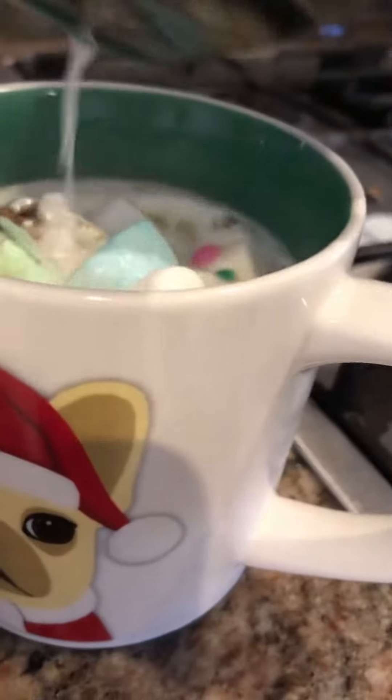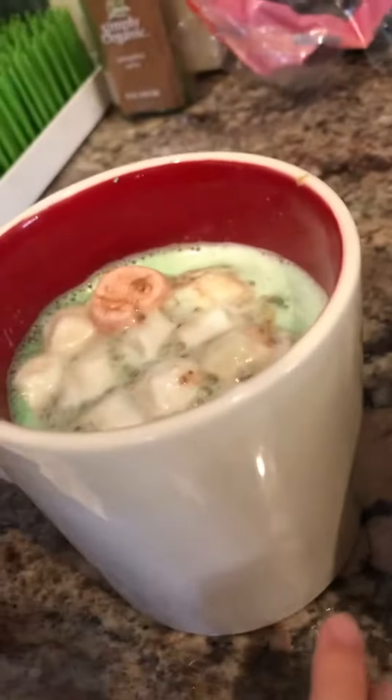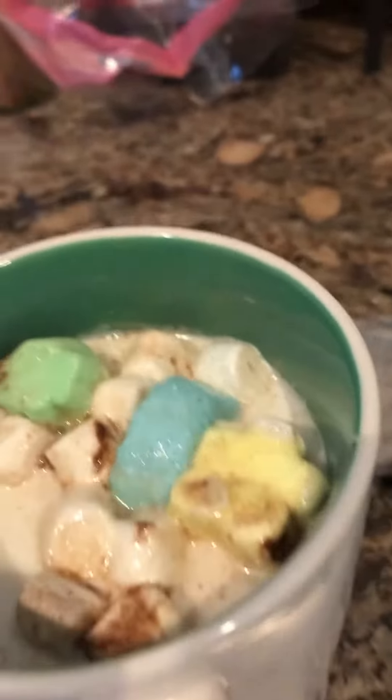There's, there's — see that? That's actually marshmallows! Whoa. Can I drink it? Of course. Now let me get you a spoon so you can stir it. Okay.